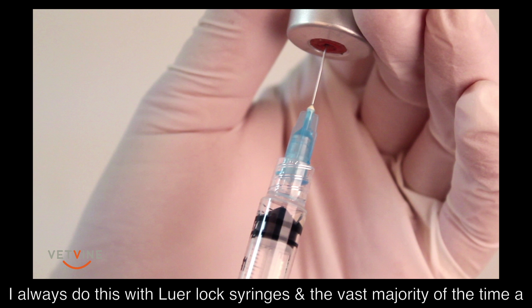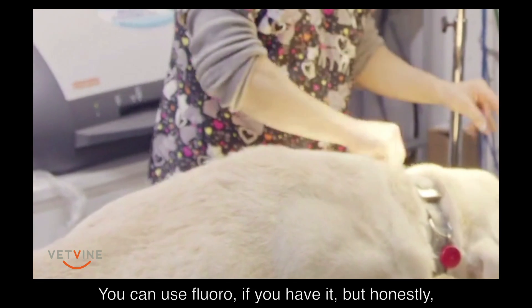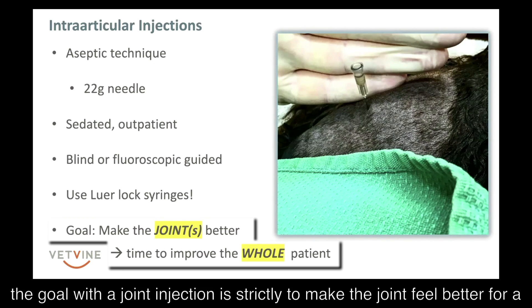I always do this with luer lock syringes and in the vast majority of cases a 22 gauge needle. They're always sedated on an outpatient basis. You can use fluoro if you want, but honestly if you just get joint fluid out, you know you're in the joint. Remember, the goal with a joint injection is strictly to make the joint feel better for a period of time.